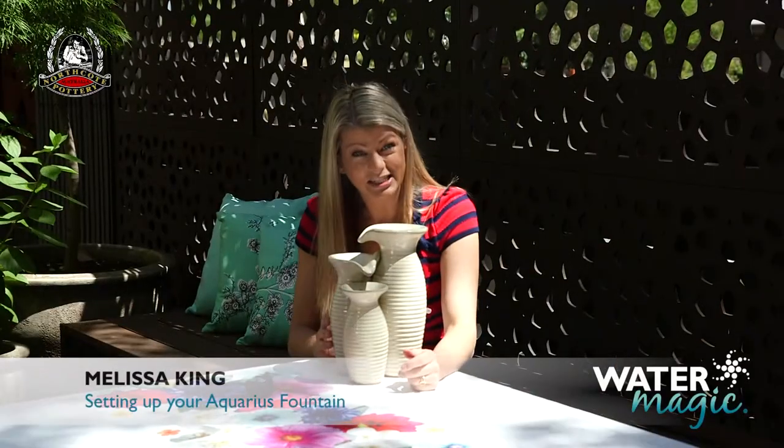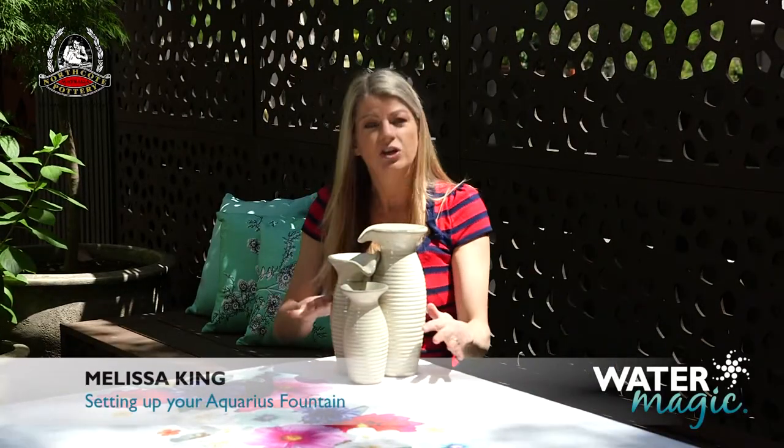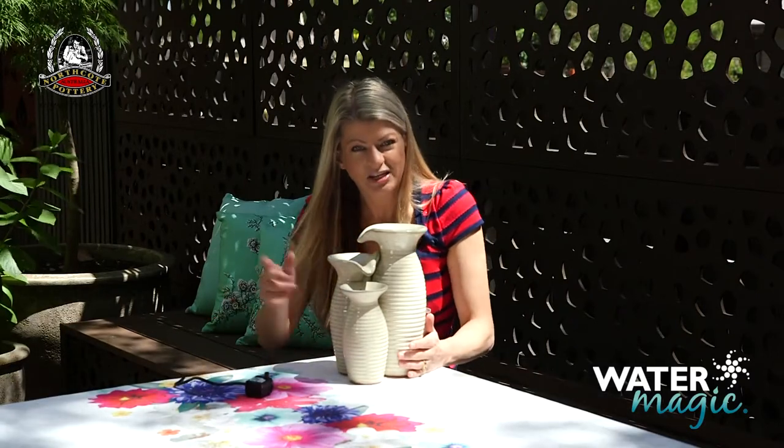Assembling your Aquarius fountain is easy with these simple steps. First, place the fountain on a level surface — a tabletop is ideal.